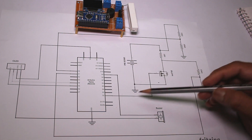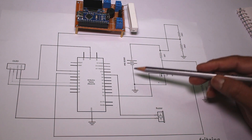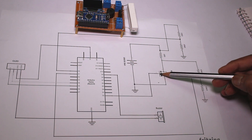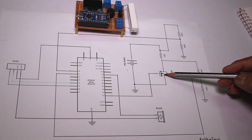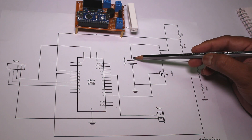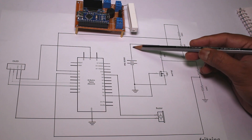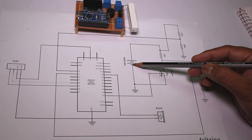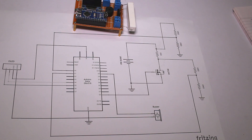Arduino checks the battery condition first. If the battery condition is good, it will provide 5V to the gate of the MOSFET. It conducts — that means current will flow from the battery positive terminal through the load and MOSFET, and finally goes back to the negative terminal. This discharges the battery over a period of time.